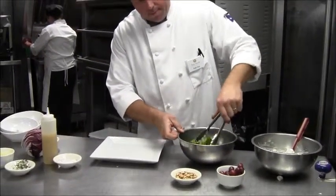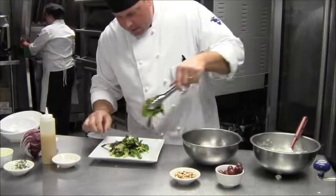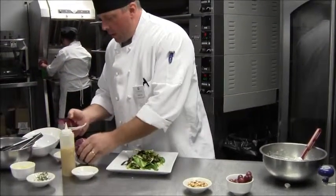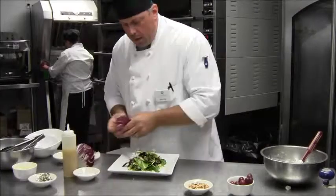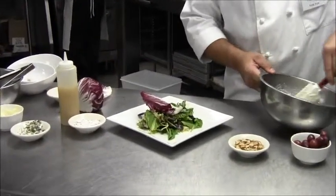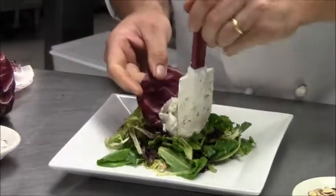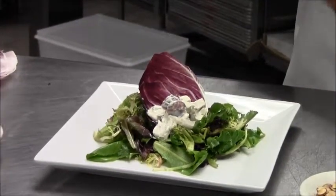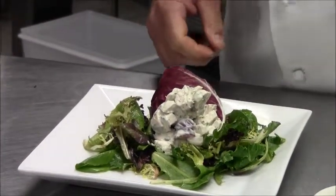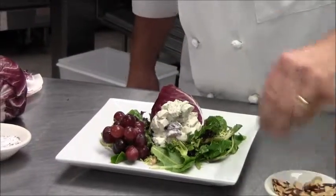Greens go on the plate first. I like to have a little bit of height in the presentation. Next, I like the color of the radicchio — it contrasts with the chicken salad itself and will serve as the base for the chicken salad. A little of the chicken salad right into the radicchio cup, like so. A simple garnish: red grapes topped with toasted almonds.